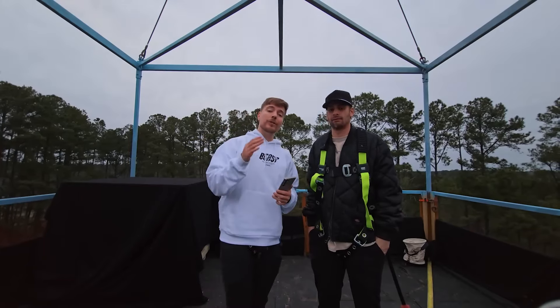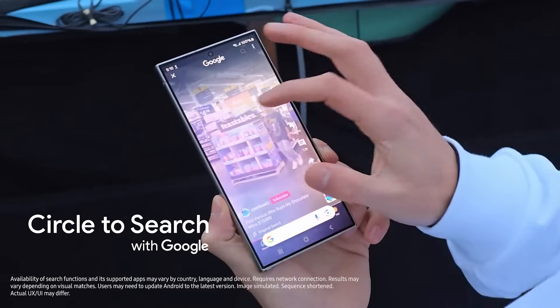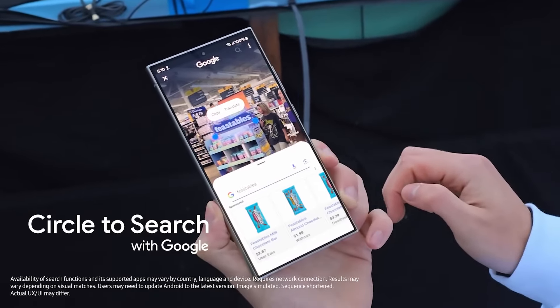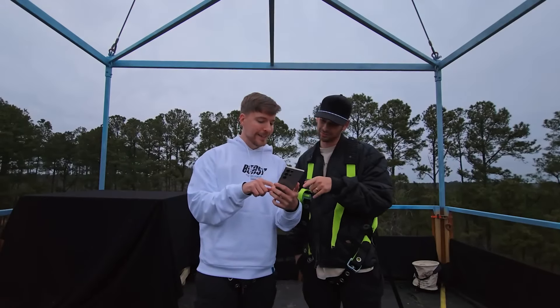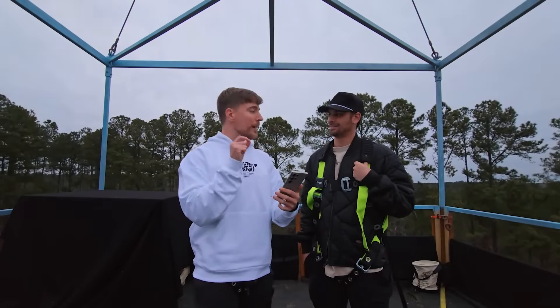The next feature I want to show you is Circle to Search with Google. So this is one of my YouTube Shorts. We're going to circle Feastables. And it pulls it up on Google without you having to leave the app. Isn't that crazy? That's awesome. Basically, you can circle anything on your phone and it will automatically search it.